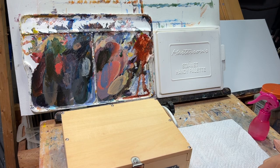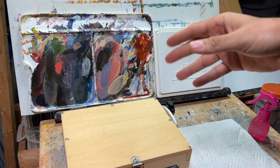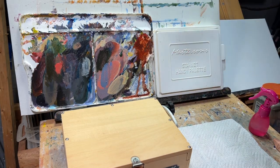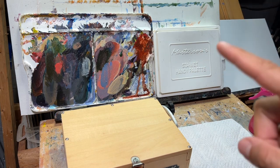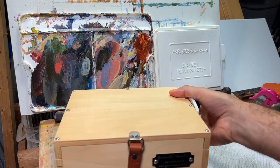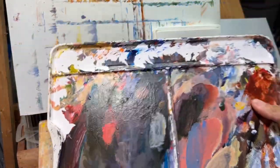Hey everyone, today I have something that's been coming up a lot in the comments: how do I keep my acrylics wet? Apparently you guys have problems with acrylics drying pretty fast on your palette. There are different methods - I paint pretty quick so I'll just mist it with this handy little pink bottle, but there are ways to keep the paint wet the whole entire day.